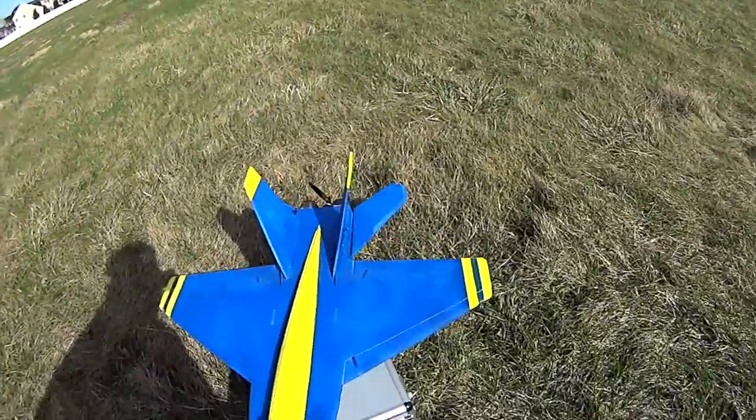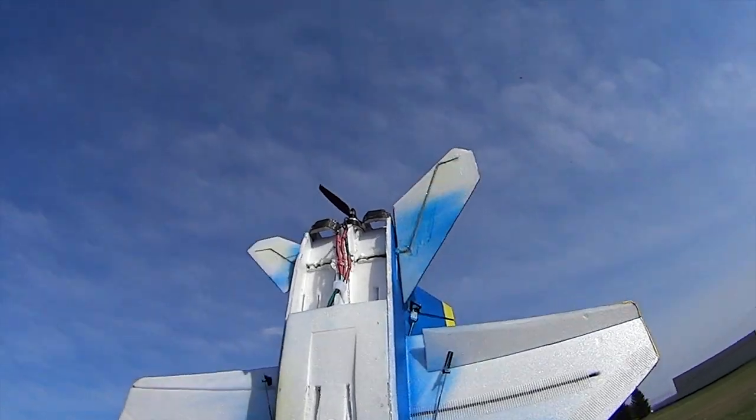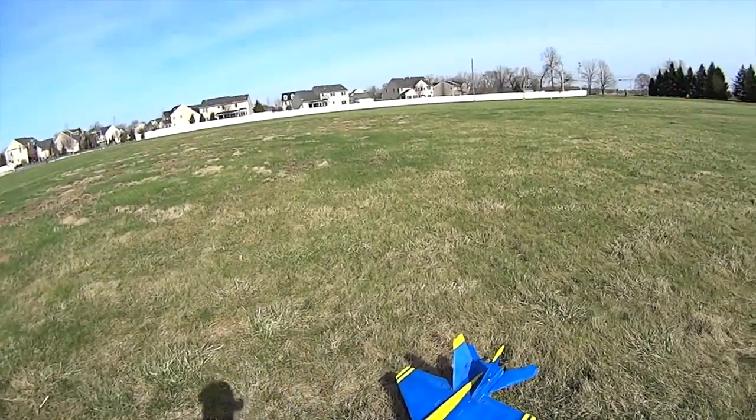Another thing I did was use the full flying elevons. You can see the controls I've got there for the elevons to make them full surfaces. That gives a little bit more control. And we'll see how it does.